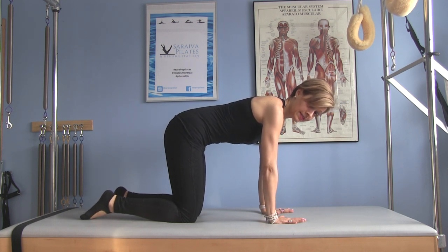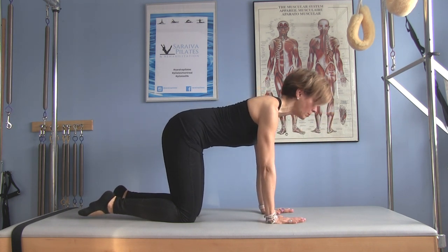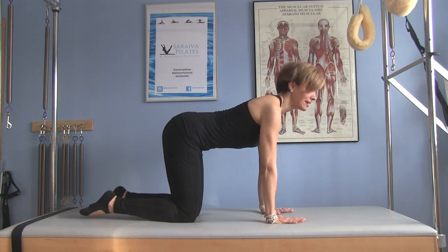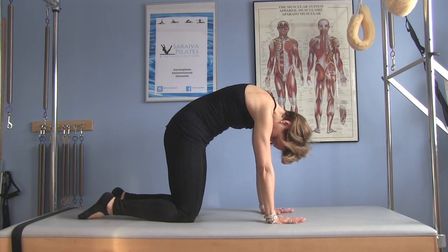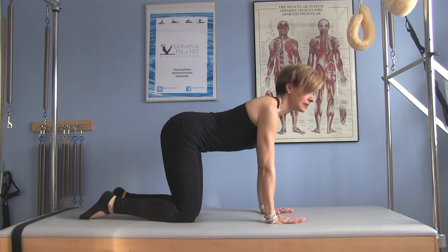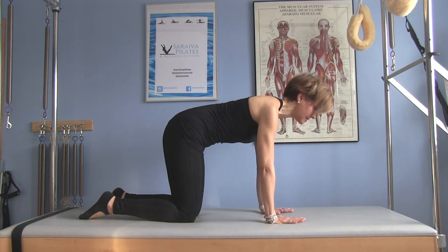On the exhale, I'm going to tilt my pelvis and round my spine, looking towards my belly button. Inhale, I'm lifting my head, opening my chest. It's not just about sticking the bum out — it's actually about getting movement in the upper back. I get a lot of clients who suffer from back pain; people sit a lot and become very stiff. This is a really nice way to stretch the back and mobilize the spine.